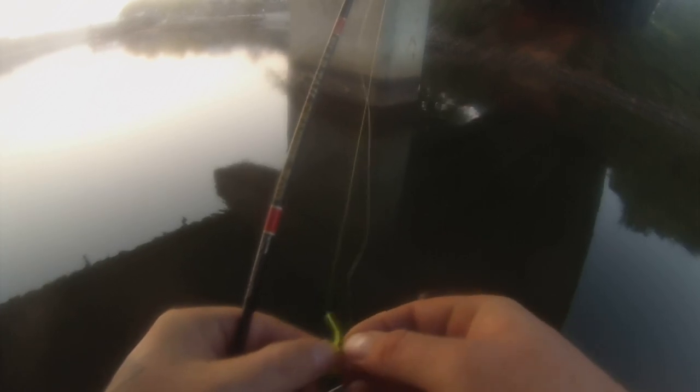Now you might think it's slow fishing, which sometimes it is, but the results are what matters. I can sit here and cast a jig over and over, or I can keep this jig in the strike zone a lot more and get a reaction strike a lot easier. It's personal preference really — this is just how we've always fished and we put a lot of crappie in the boat every year.